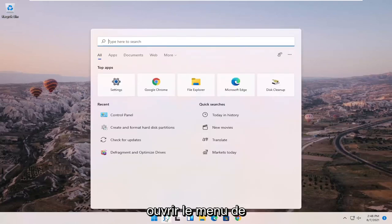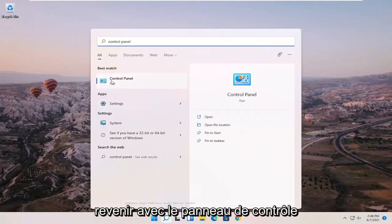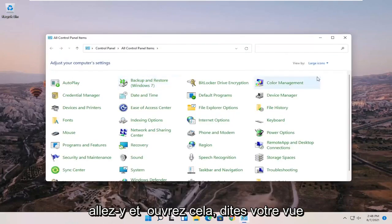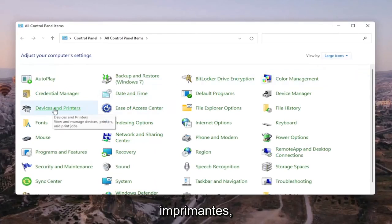We're going to start off by opening up the search menu and searching for Control Panel. The best match should come back with Control Panel — go ahead and open that up. Set your 'View by' in the top right to large icons, and then select Devices and Printers.